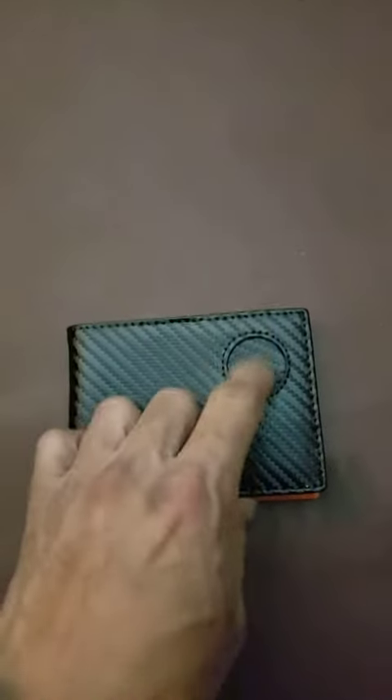I got this because I needed a replacement wallet and I figured hey, if I could put an AirTag in it, it'd be cool — never lose it.